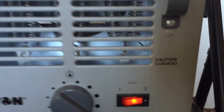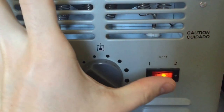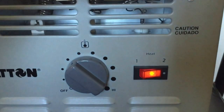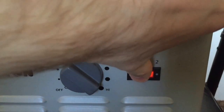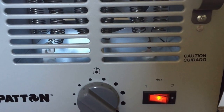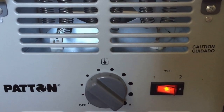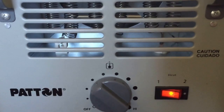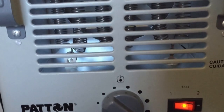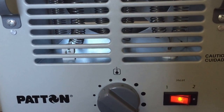Most of my other concerns come from down here. This is your heat level indicator. Right now it's on two, which is the hottest setting. I can click it to one, but regardless of which setting it's on, the heat is still the same temperature. So I've had it on two since I've been running it this morning, and if I would have had it on one, the room would have still heated up at the same rate.